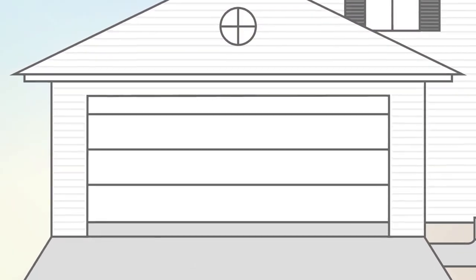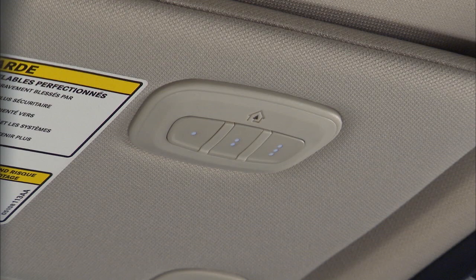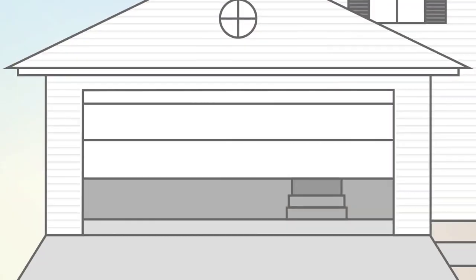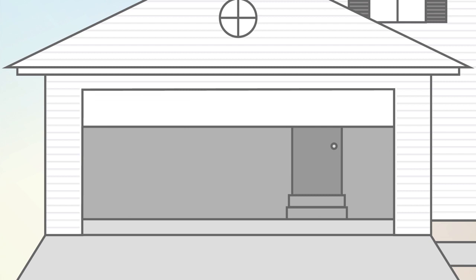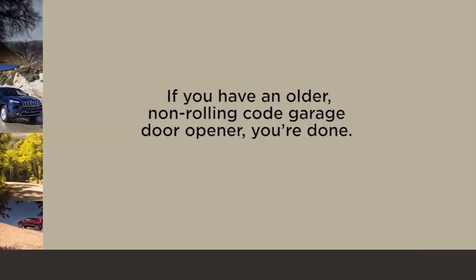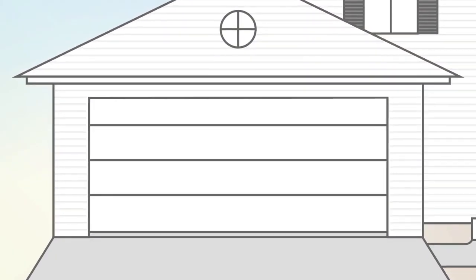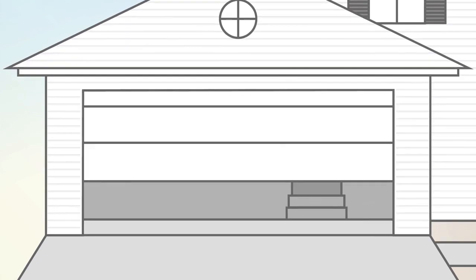When it does, release both buttons. The garage door may open and close while you're programming. To check your programming, push and hold the just-programmed Homelink button and observe the indicator light. If the indicator light stays on continuously, then programming is complete and the garage door should activate when the Homelink button is pushed. If you have an older, non-rolling code garage door opener, you're done — your Homelink controls and garage door opener should now be in sync.